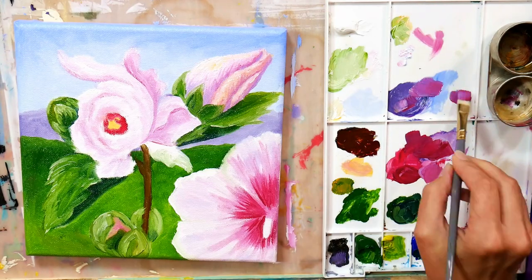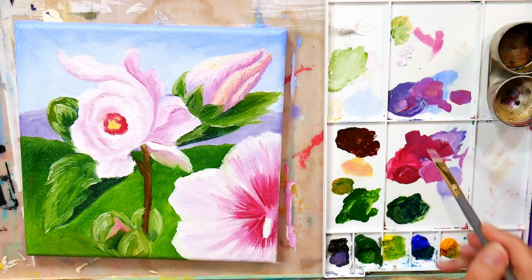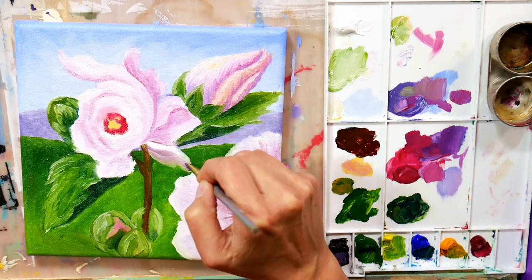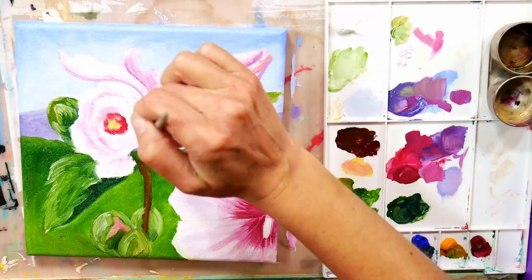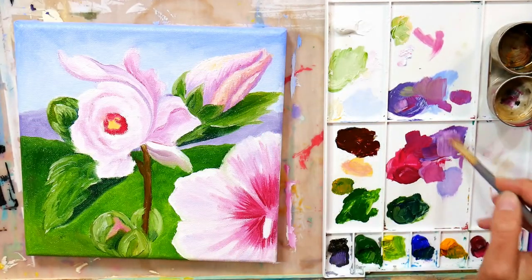I also like water soluble oil paints a lot. With those, you would just use water when you want to thin down that first layer — you don't thin it down too much, but you can use a little water and use water to rinse off your brushes. So it's definitely a lot less stinky and less environmentally problematic.